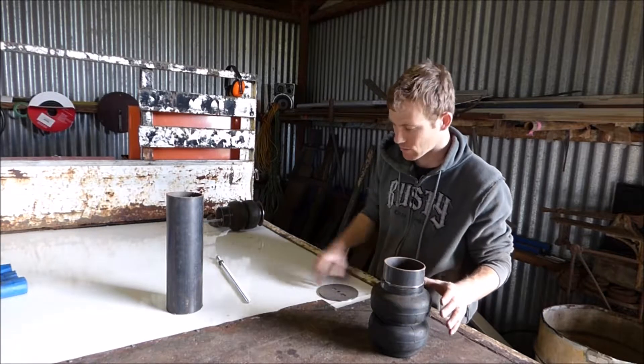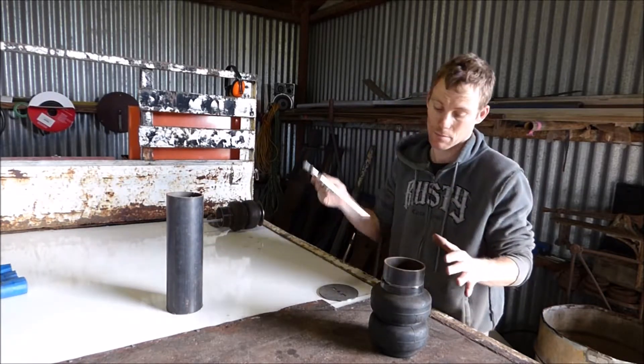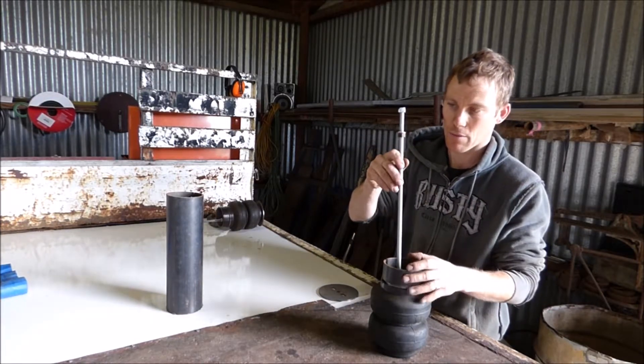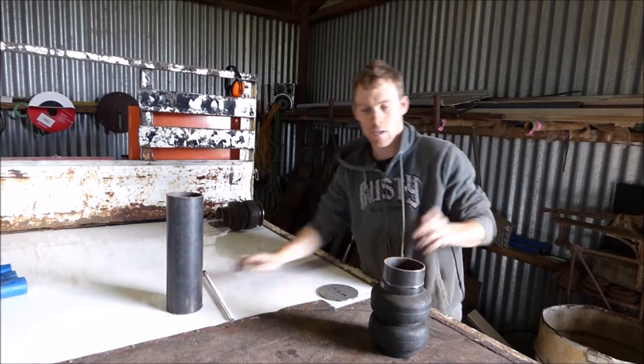We tack that on there like that. You've also got your threaded rod, which comes with the kit — you can get all this from Airide. That screws in there so we can put it wherever we want, and I'll show you where that goes in a minute over on the car.